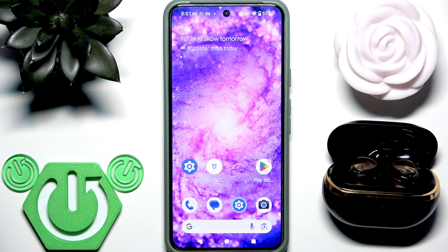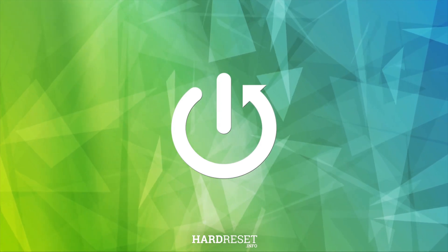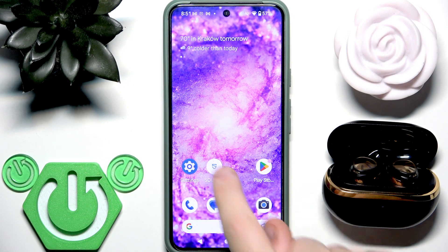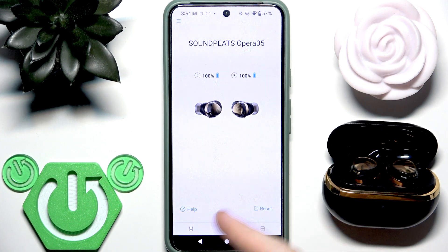Hello everybody and welcome. In this video I'm going to show you how to remove your earbud Soundpeats Opera 05 from the application. If you open the application, you cannot find a button to remove it, so how should we do it?